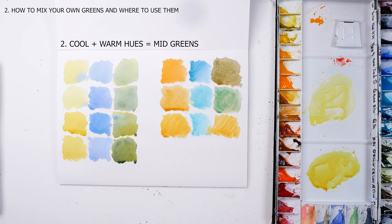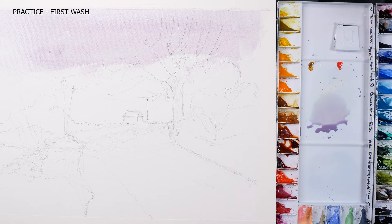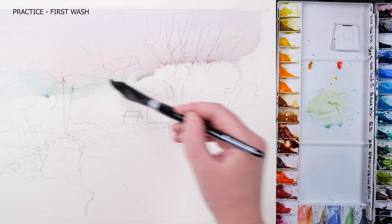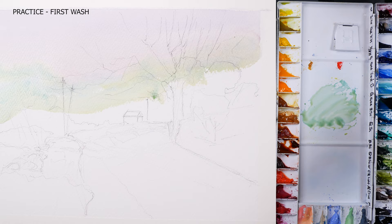Now it's time to have some fun and put all this theory into practice. I'd like to have a go at painting a spring morning landscape with the idea of keeping my greens as neutral as possible, but vibrant and somewhat realistically looking near the point of interest. As usual, my first wash is watery to keep it nice, fresh and fluid. I'm using a light value mix of cool and neutral hues of yellows and blues.